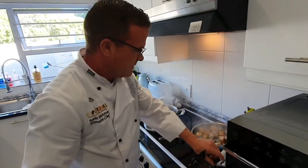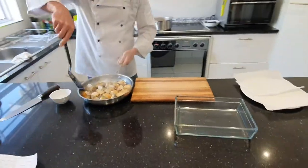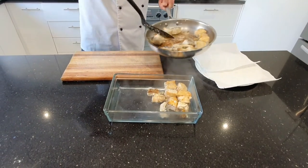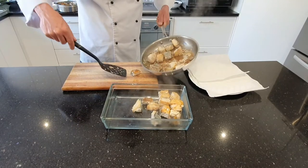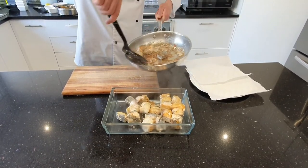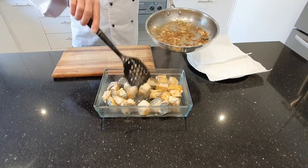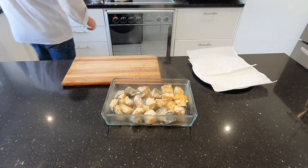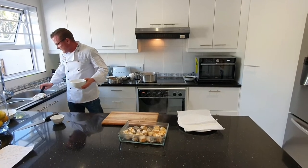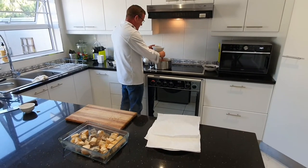We take the fish now and we layer it in a nice dish that will hold the sauce. That's it — all in there, fits perfectly. Now the sauce is slightly too thin, so I'm just going to add a bit of cornstarch to it — not much, just a little bit to give it a slight thickness. There you go, that will do.